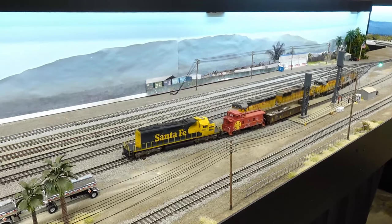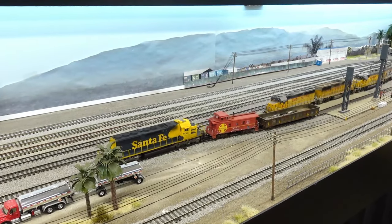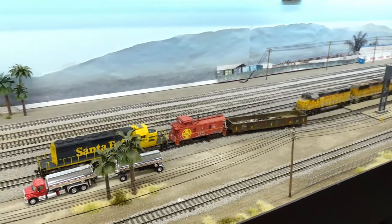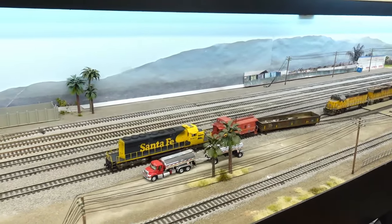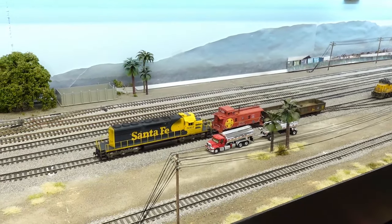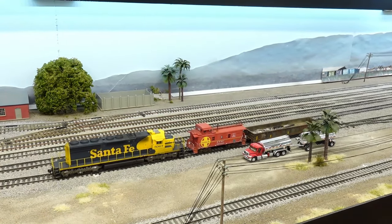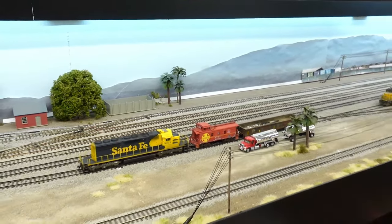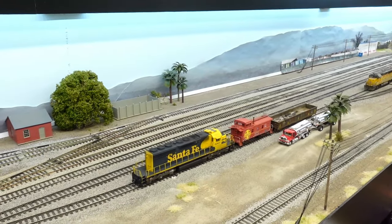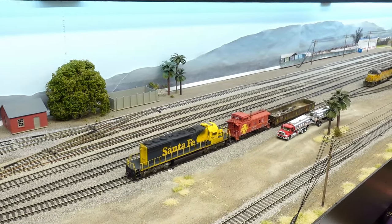I haven't put down any more grass or anything like that, but the next step I want to do is ballast the track over there before I start working on any more grass. In order to ballast the track, I've got to make sure the track is at least kind of down on the foam, especially in the roadways. There are a few spots where it's kind of uneven and the track is popping up, so I've got to go glue those sections down.